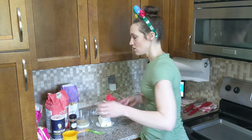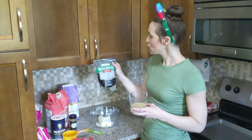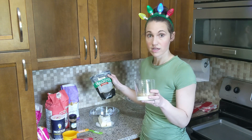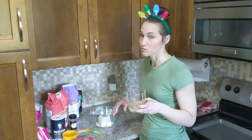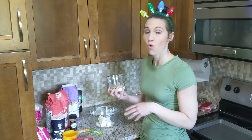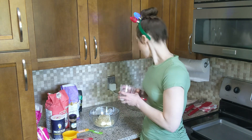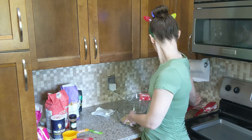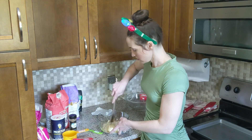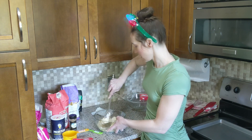Then we take our chopped nuts — these are actually optional. I did buy them chopped and chopped them a little more in the chopper, but you can crush them with a spoon, chop them with a knife, or omit them entirely. Put those in there as well, and then mix it all together.